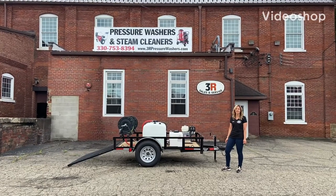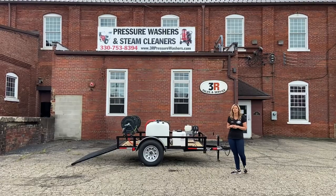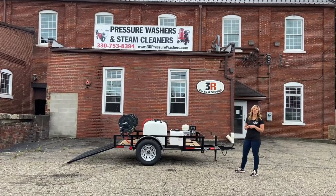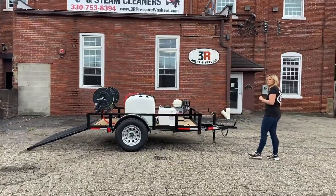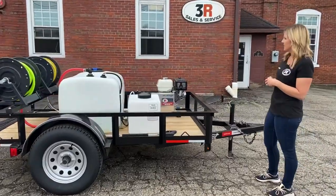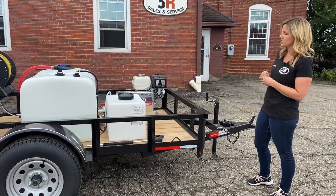Hey guys, it's Ashley with 3R Sales and Service. Today we're taking a look at an 8-foot single axle trailer. This one has a 3,000 PSI, five and a half gallon a minute pressure washer on it. As we get in a little closer, we'll kind of point out all the details. It has a belt drive 3,000 PSI at five and a half GPM with the Honda engine.